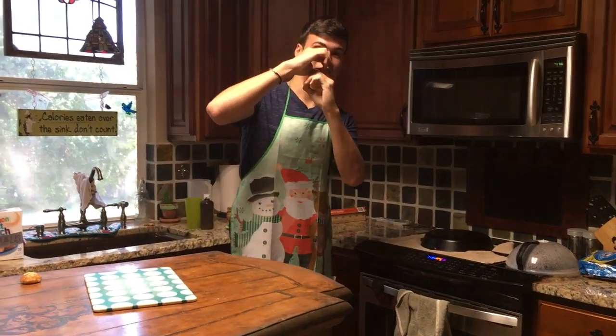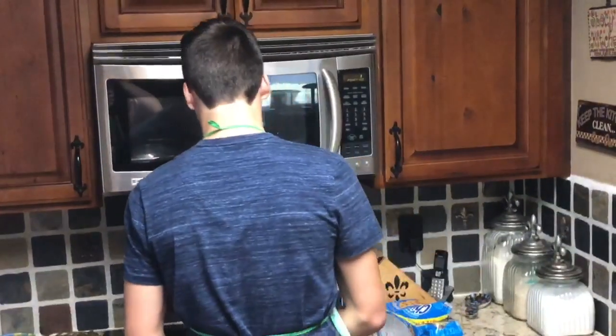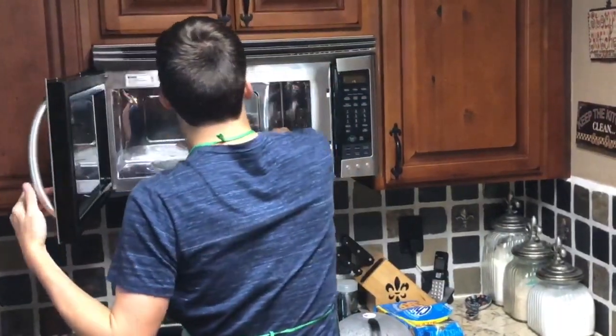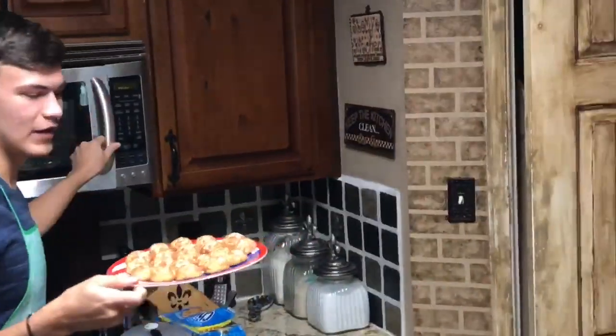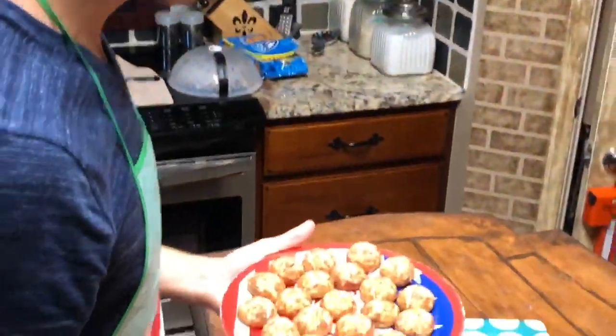Eight minutes. Alright, the things are almost done. Let's go check them out. Alright, it has a couple seconds. It is done. Here they are.